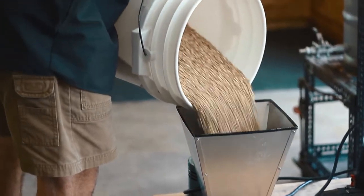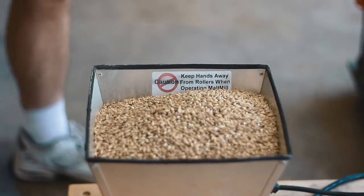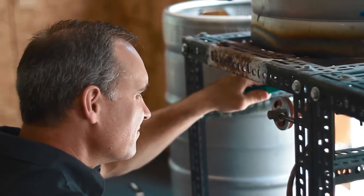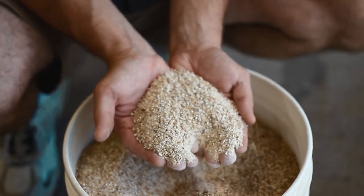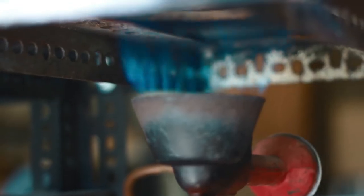From here, we will grind our grain. I like to grind my grain to the point where it just becomes a flour. If you over-mill it, what can happen is you can get a stuck mash. If you under-mill it, then you may not get the extract potential that you want. This is what it looks like after the crush. I tend to grind mine a little finer. The false bottom I have will allow me to separate most of this flour material out.